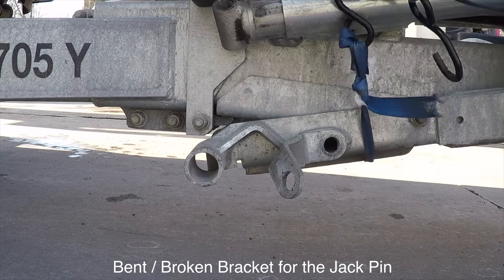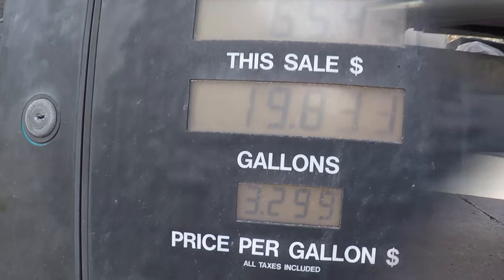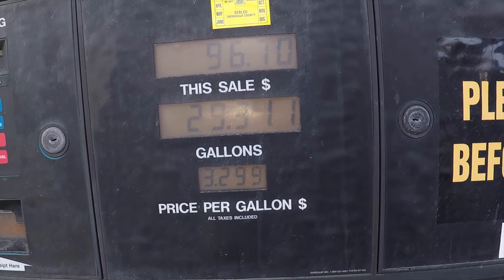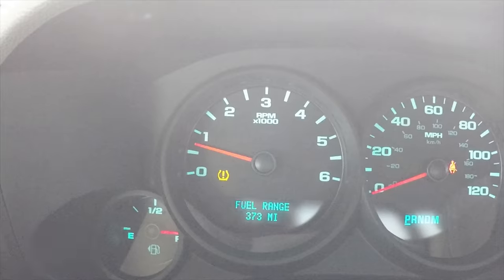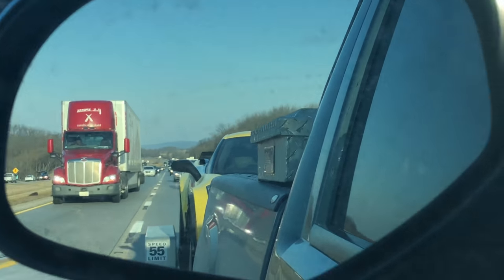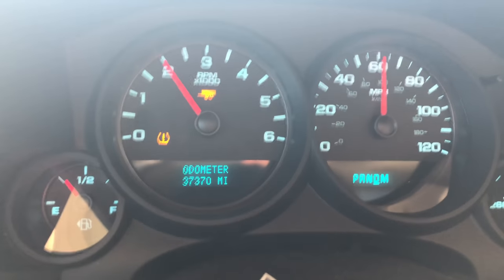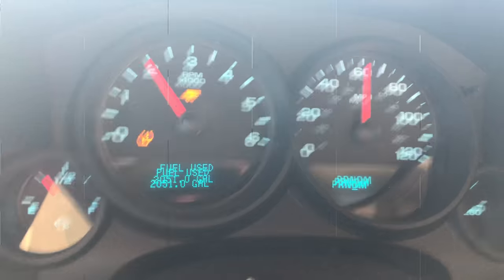I used an extra ratchet strap and just secured it to keep it from flopping around — really easy fix to get me back to the rental place. This is the loudest gas pump I've ever heard. I've got a 34-gallon tank and was averaging about nine and a half miles per gallon on the way down. It was such a weird feeling to have that vehicle so close behind me — very aggressive looking, and it always startled me. The truck ran great the whole time, never overheated, no problems on the hills — 5.3-liter V8, 315 horsepower.